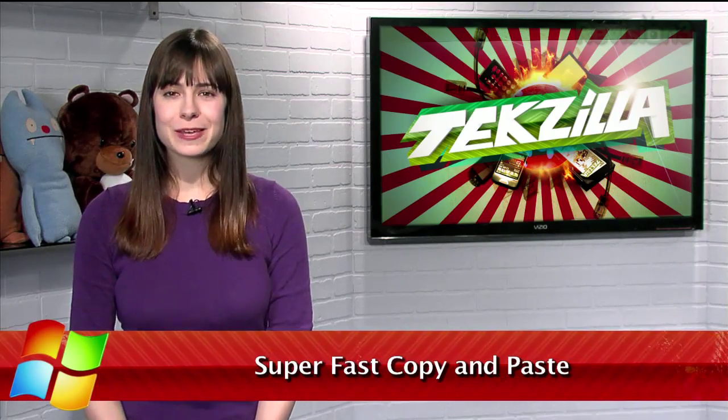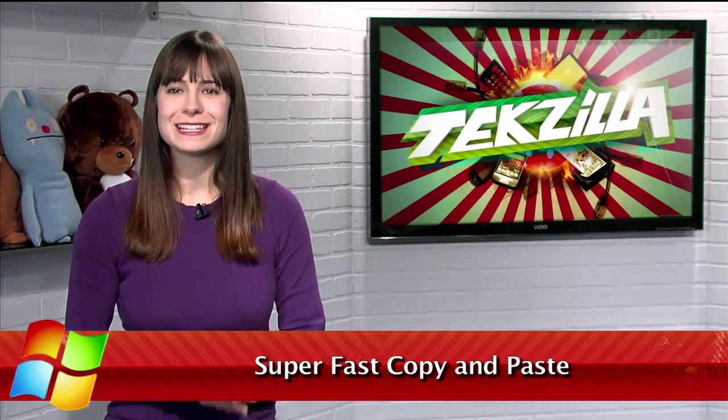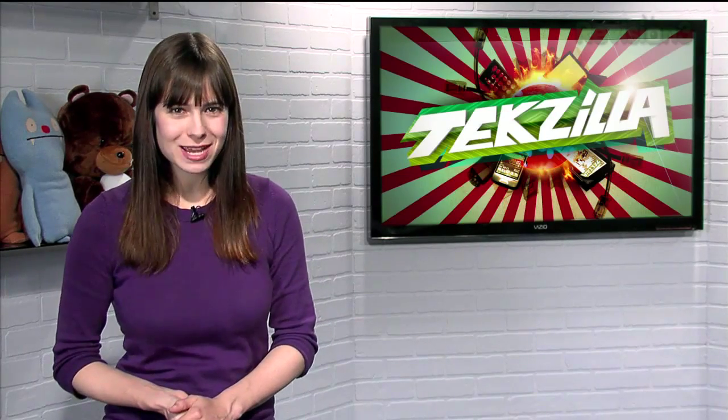Welcome to Techzilla Daily, I'm Veronica Belmont. Keyboard shortcuts make copying and pasting relatively quick, but it still involves switching between the mouse and keyboard, or using two hands. But did you know there's also a way to copy and paste even faster, while still using only the mouse?